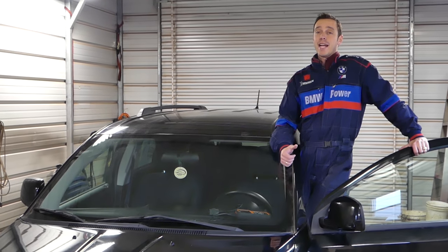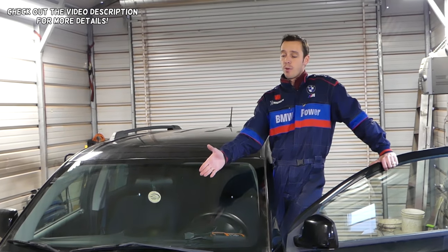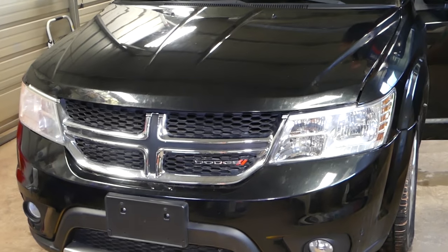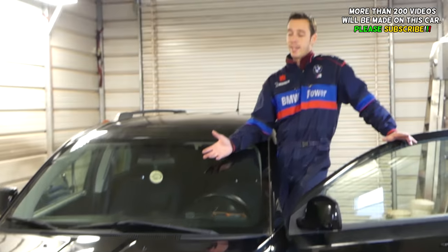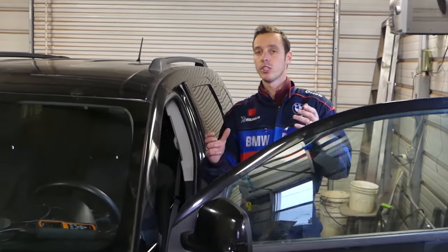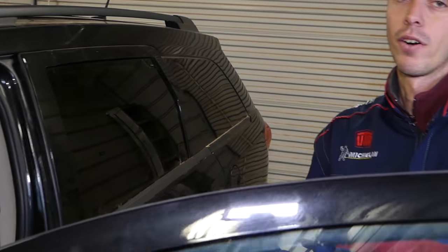Hey guys, welcome back to Repair Guys. Thank you for watching and subscribing to the channel. In today's video, we'll be working on a Dodge Journey, which is Fiat free mode in some states. We'll show you how to reset the engine oil light if it says 'oil change' or you have the engine oil light on your Dodge.